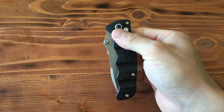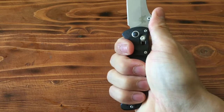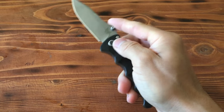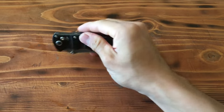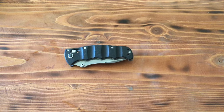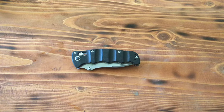Alright, and the next thing I mentioned — these are manual openers with the finger choil, thumb stud, and an axis lock, so you can use this pretty easily. Best uses: every day carry. I've used it for camping. And yeah, that's the Benchmade Nakamura.